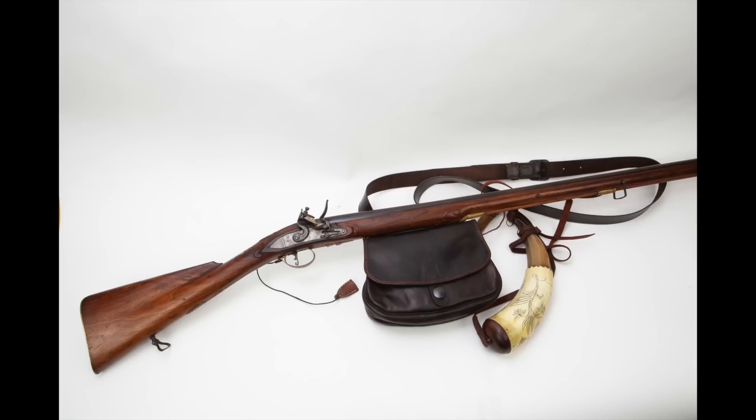That wraps up my presentation on 18th century smoothbores. This was given at Fort Loudon at the 18th century market fair and at Prickett's Fort for the School of the Long Hunter. I hope you enjoyed it, got something useful out of it, and I will see you all next week.